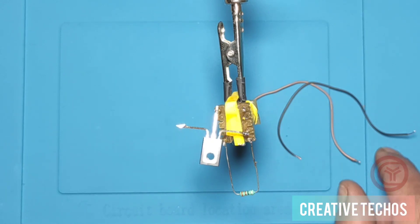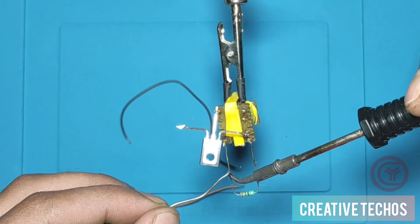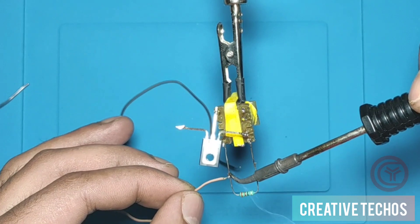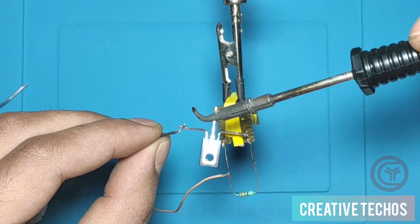We now solder two wires for the DC input. The red positive wire is soldered onto the resistor, and the negative black wire is soldered onto pin 1 of the transistor.